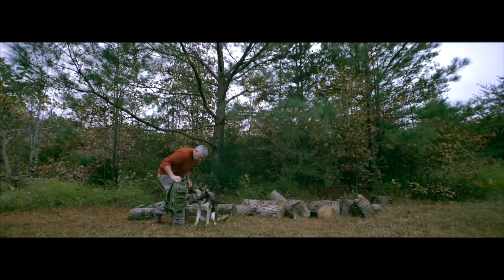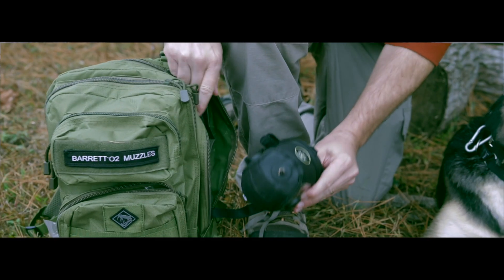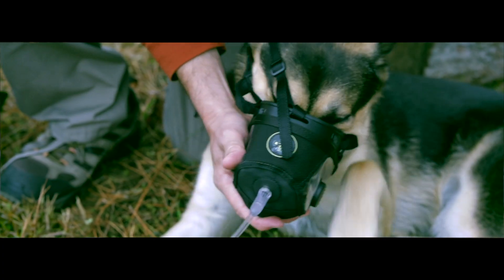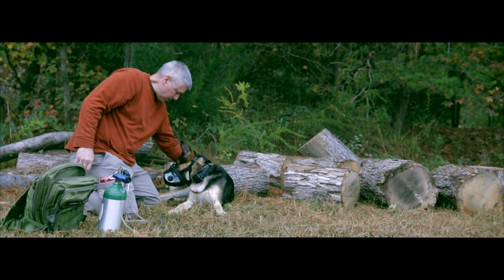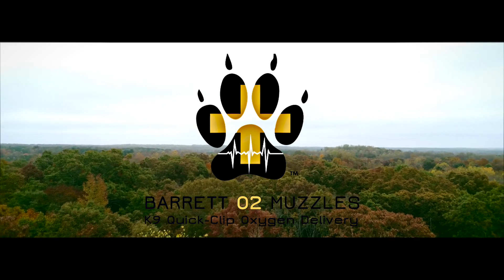Having been made of tactical mesh coated in a water repellent finish, durable clips to hold it firmly in place, fiber nylon adjustable straps, and a resilient oxygen connector, this muzzle was built to withstand strenuous environments. The Barrett O2 muzzle was created for the operating canine. Barrett O2 muzzles, veteran owned and made in America.